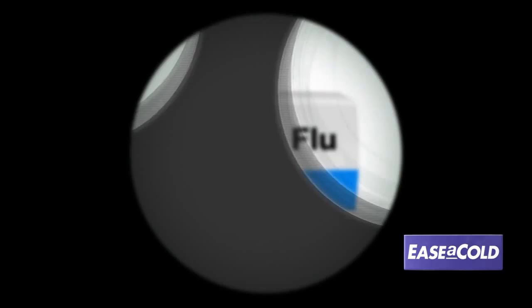When you put cold and flu products under the microscope, only Ease-a-Cold is clinically proven to shorten your cold. Shorten your cold and get better quicker with Ease-a-Cold.